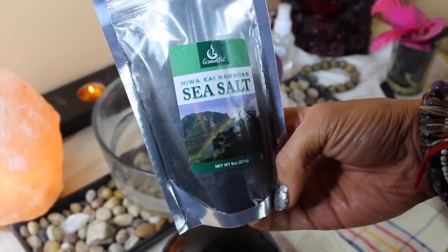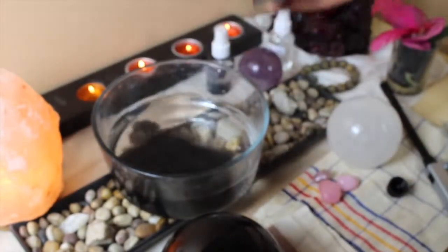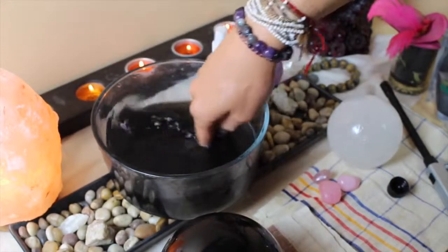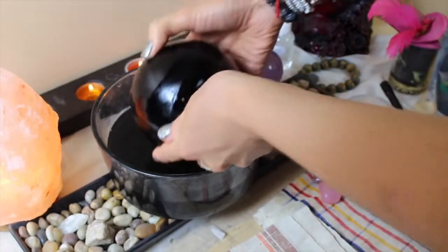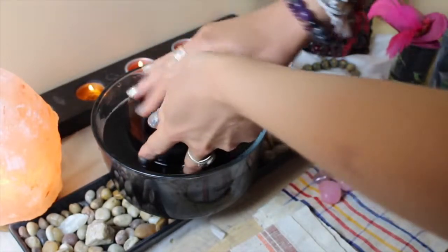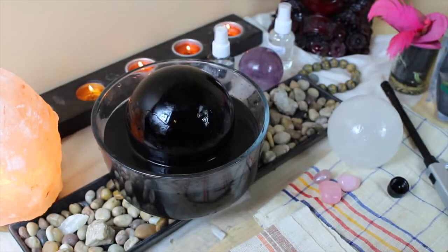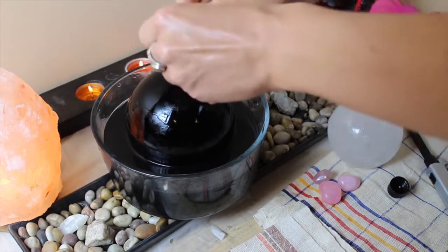If you have any dark, light-absorbing crystals, you can use black salt, which is basic salt with a little bit of charcoal mixed together. Place your crystal in it. Sometimes if I know I need extra protection or extra cleansing power, I'll add a little bit of sage and let it soak.